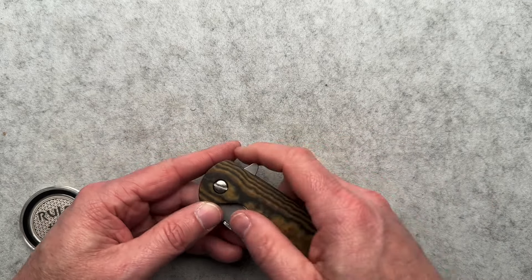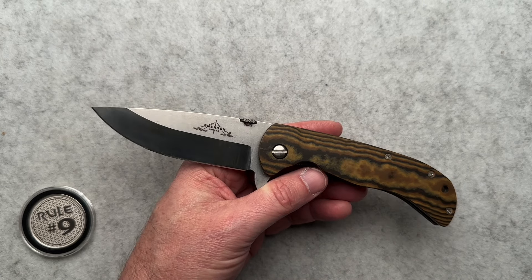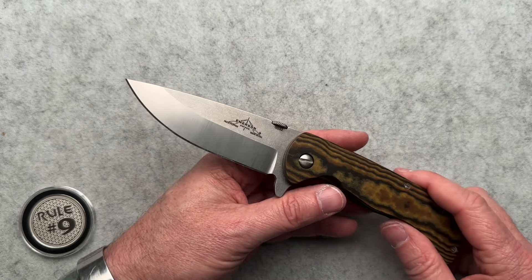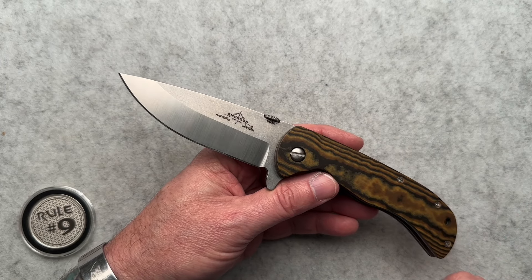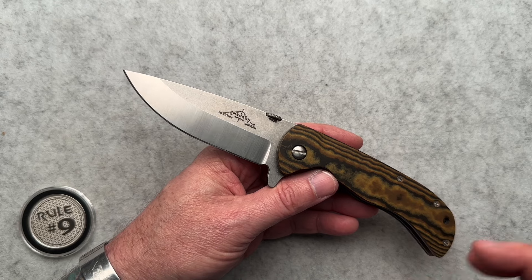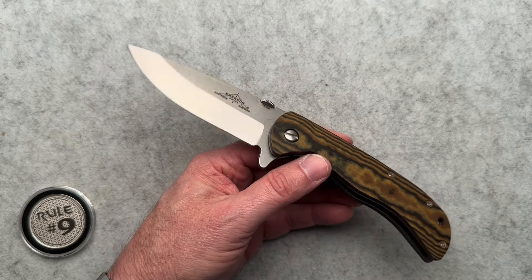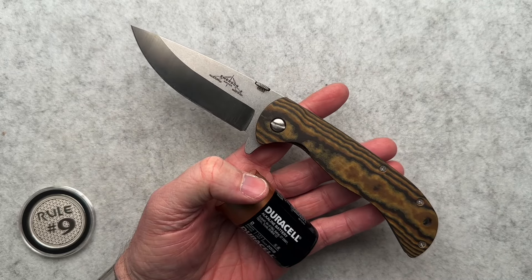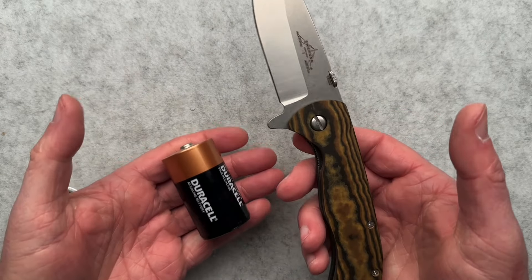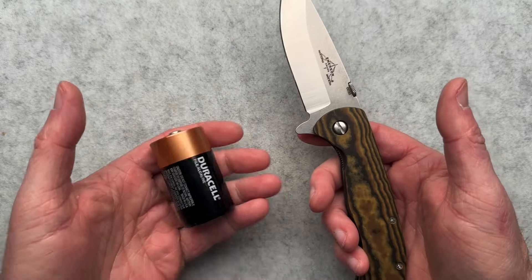Let's talk specs. It's five inches closed, eight and seven-eighths overall with a 3.86-inch blade. So this is a full-size knife that will handle whatever you need. It's 154CM blade steel and weighs in at 4.9 ounces, which is basically the same weight as a D-cell battery that comes in at 5 ounces. Hand in hand though, this feels heavier — I think because it's just not balanced the same.